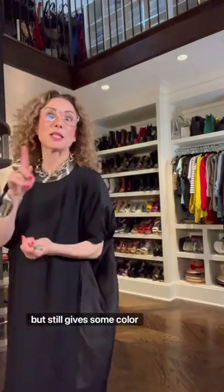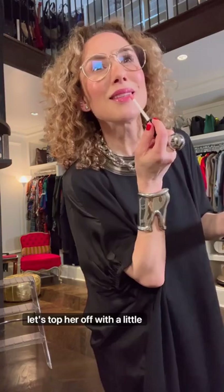Something that's a little softer than red but still gives some color. Today I am doing this gorgeous hue by Carolina Herrera — I'll get you the number, I can't see it. Let's top her off with a little bit of the Chanel gold gloss, color 774.